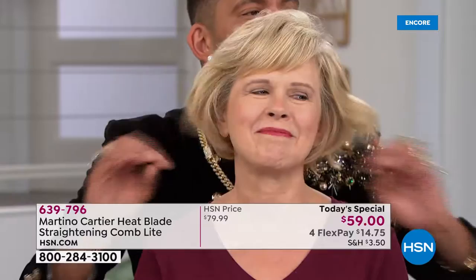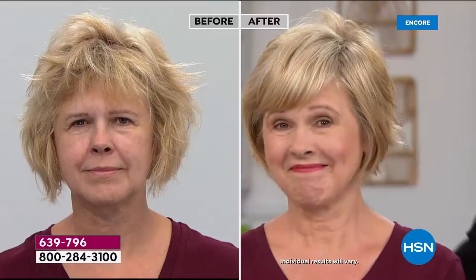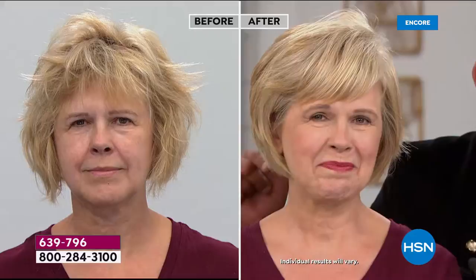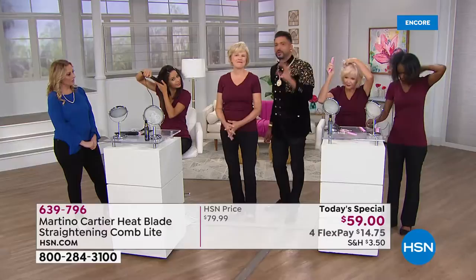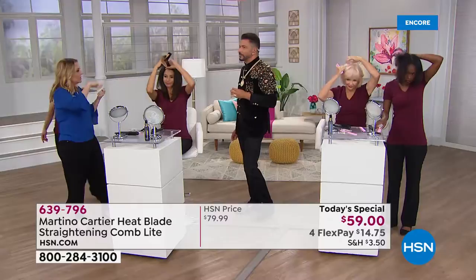We washed and let our hair air dry — one section fixed my hair, three sections fixed her hair. It works on color-treated hair, chemically treated hair, and if you have a wig, just put it on the low setting. Men also love this — if you want to use it to style your hair or your beard, you can do that as well. $59, four flex pay of $14.75. This is the launch here at HSN — the light version just means it's compact and smaller, perfect to take on the go for short hair, medium hair, and even men's beards.